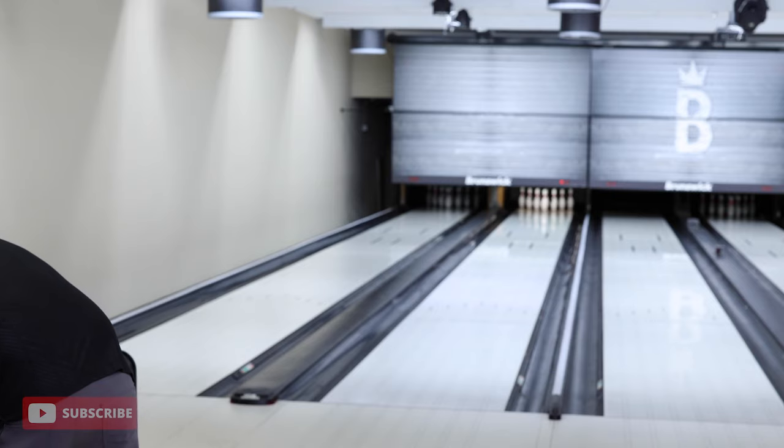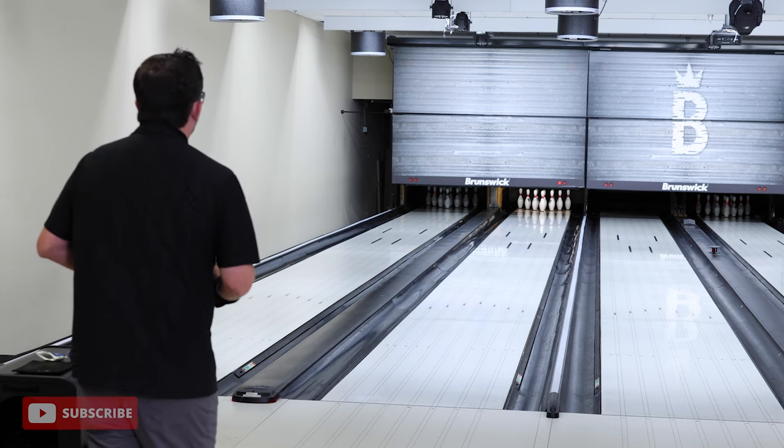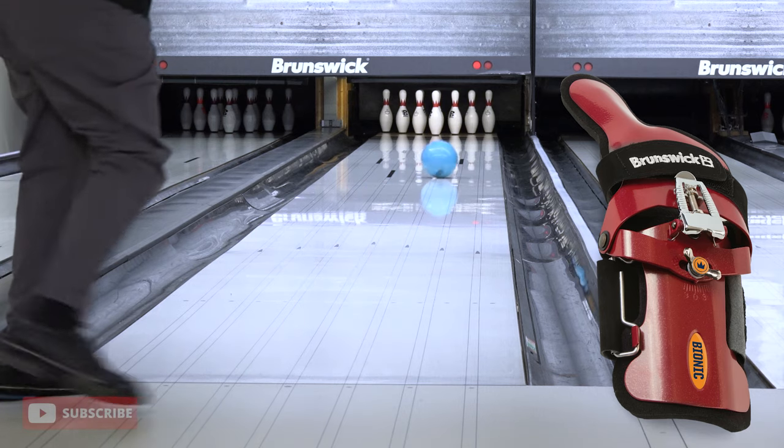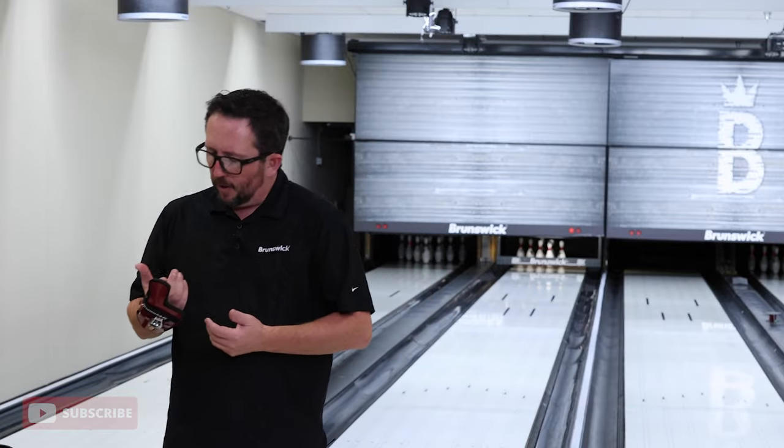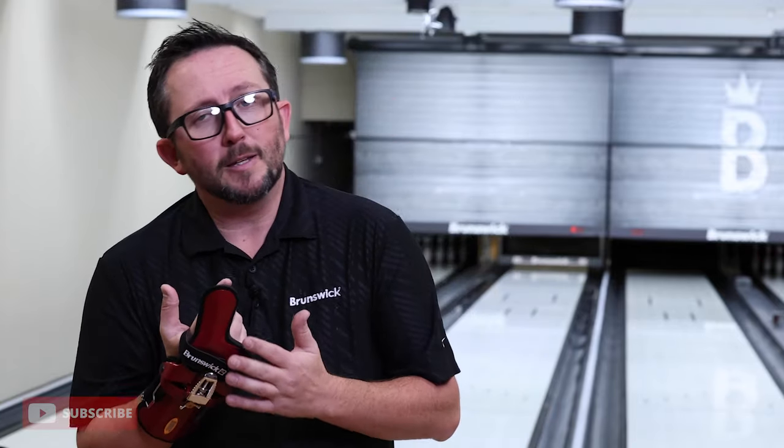Let's go back to my straighter ball and try to pick off the 10 pin clean. No problem — picked up the spare. These gloves definitely serve a purpose. With the extra finger — the XF — you get a little more positioning with the finger and a little more support. The main difference between the Bionic and Bionic XF is that the XF gets you around the side of the ball earlier. If you're looking for more tilt and side turn, go with the XF. If you want more versatility and just support, go with the original Bionic Positioner. Put any questions or comments below and please subscribe.